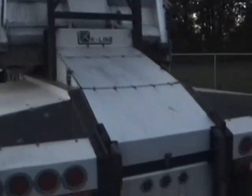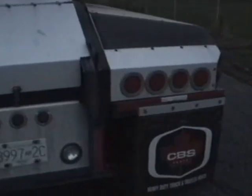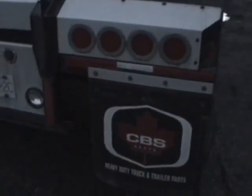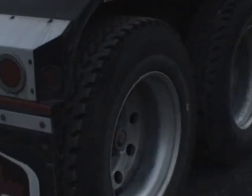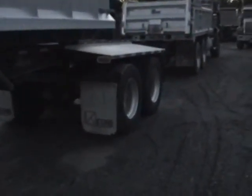This trailer is in excellent shape. Tarp's in good shape. We've got a chain hanger on this side — you can see that. Frame's in excellent shape. Box is in great shape.